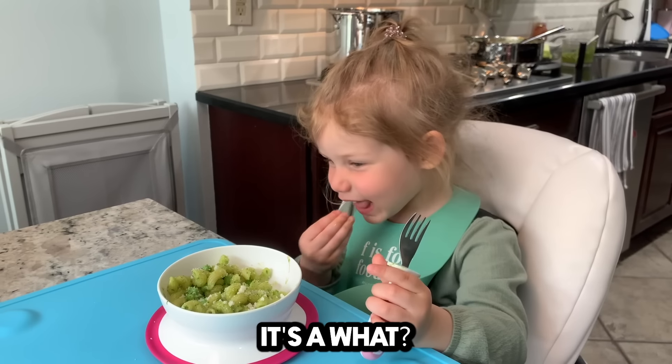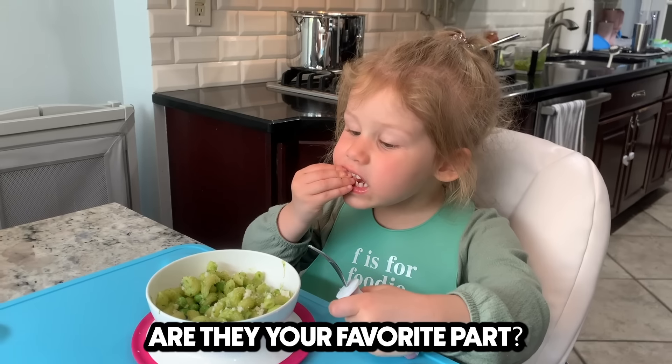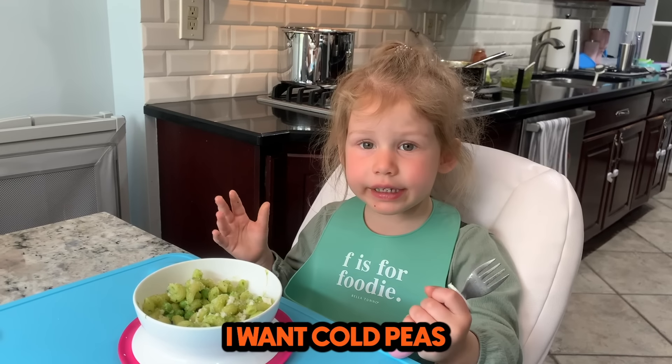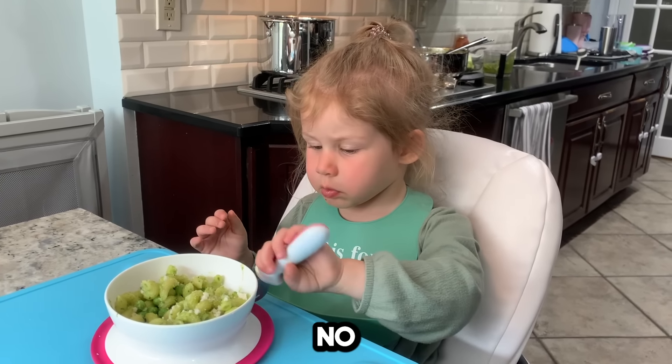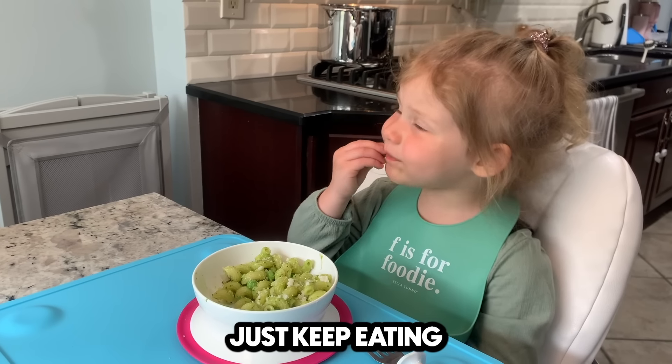It's a poppet. A poppet? Do you like the peas? Are they your favorite part? I want cold peas. Do they get cold yet? Do you remember everything that we put inside? Just keep eating.